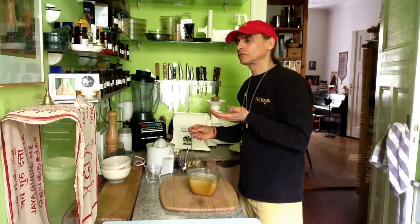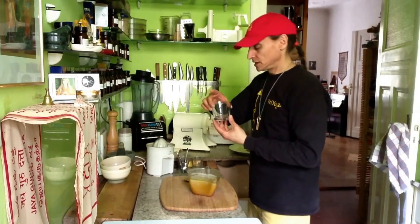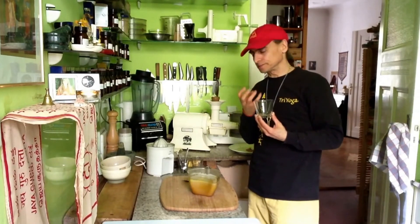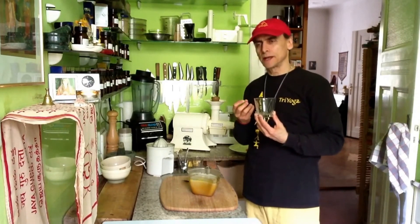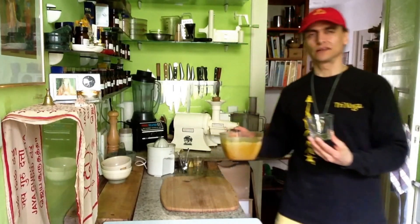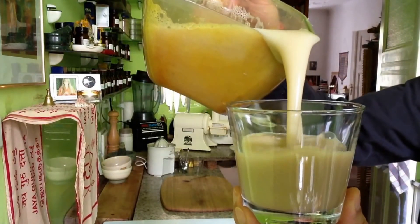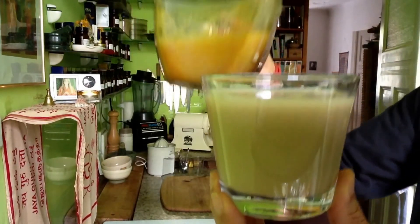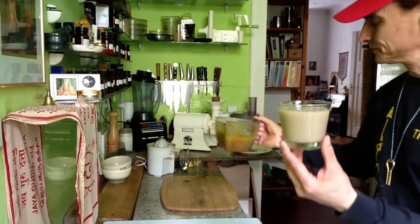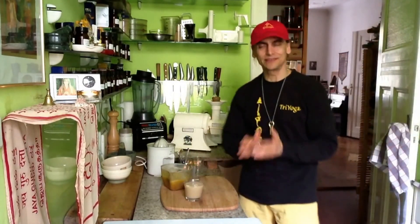Wow. Very nice. Very nice. I'm impressed. The rhubarb is still strong — its sourness, its freshness — with the pear underlying everything. It's very gentle, the pear. Here, I freely offer you this glass. Look at how wonderful it looks — a creamy pear juice. Lovely. Lovely. Very nice.